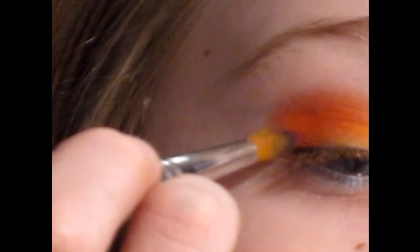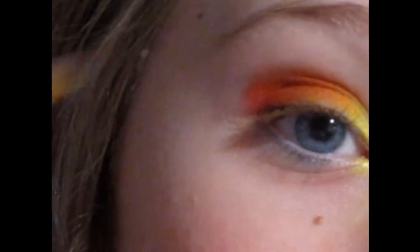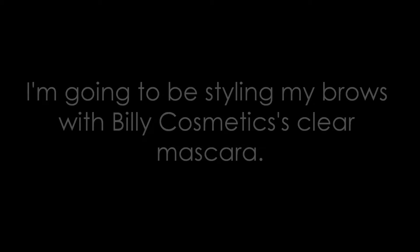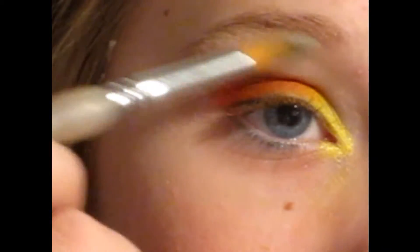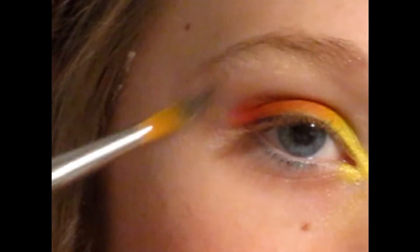Now I'm taking this darker red color and getting that onto a crease brush, or just some sort of brush with a nice tip. Get it right on the tip and place that right in the outer corner just to define that red. Then I'm going to take this color and apply it right below my eyebrow, just to really highlight that area and give it a lot more definition.